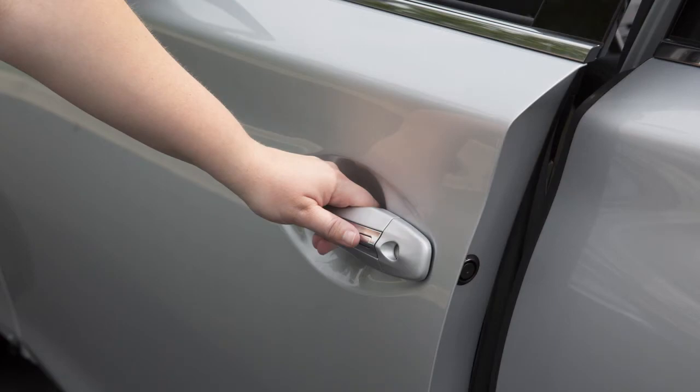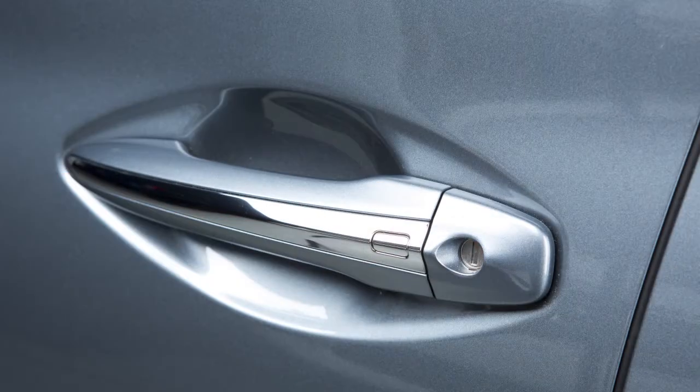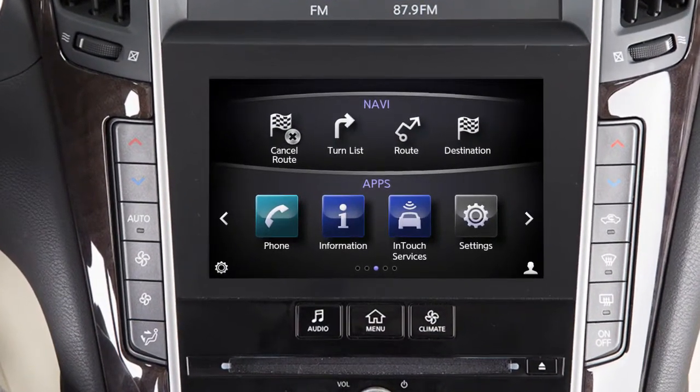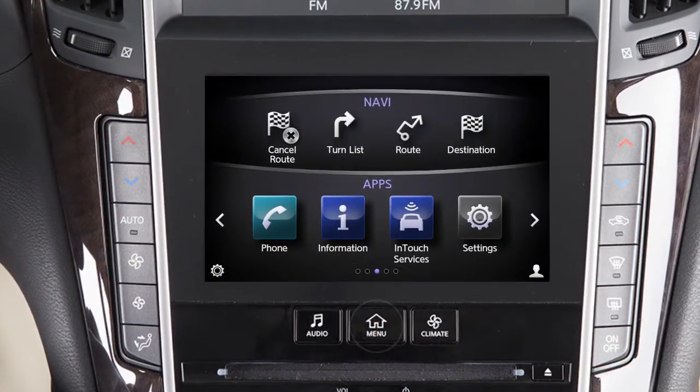To lock your vehicle, push any door handle's request switch once after all doors have been closed. To enable or disable the one-touch sensor function, press the Menu button on the control panel.